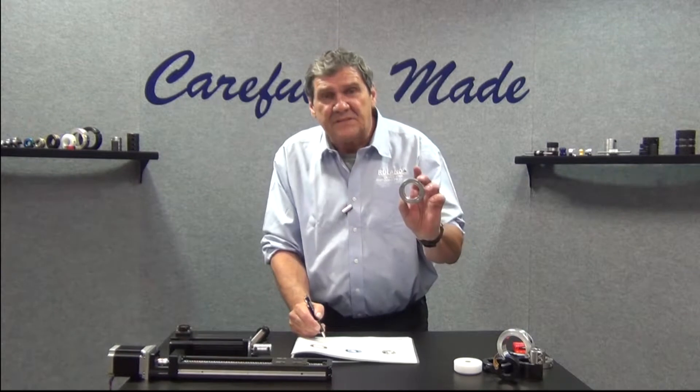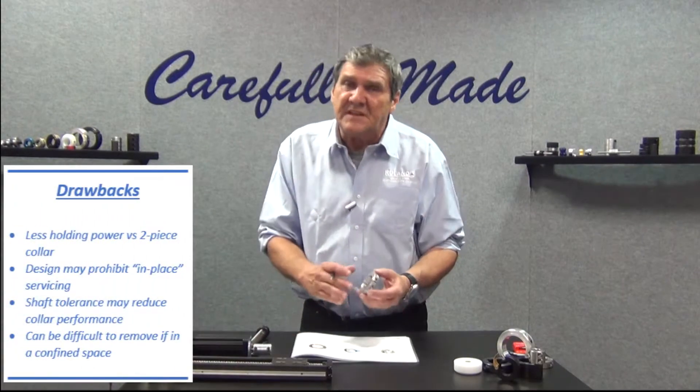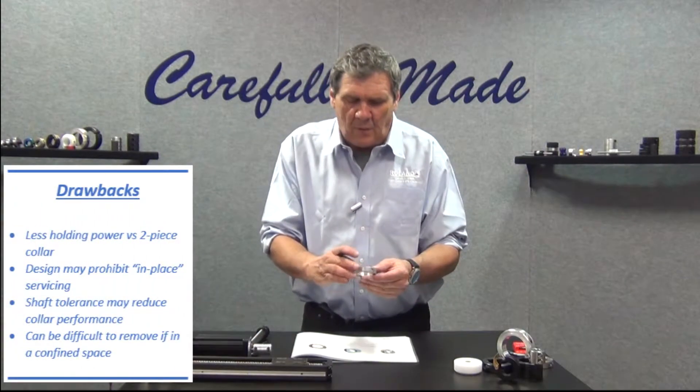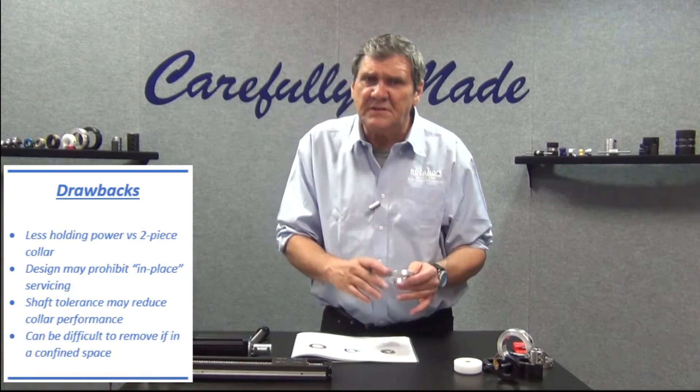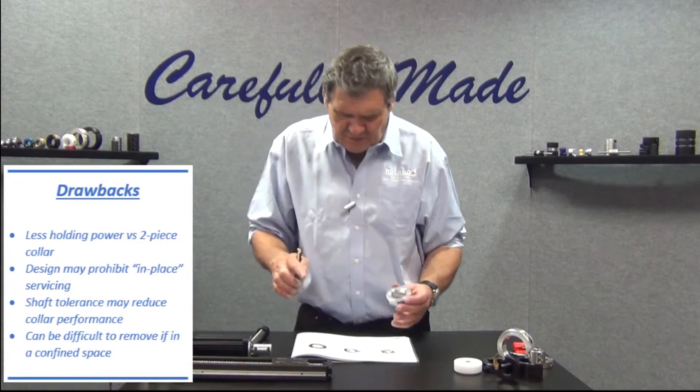One of the drawbacks of the single-piece design is they don't have quite the holding power of the two-piece design with two clamp screws — a little bit reduced holding power versus the two-piece.